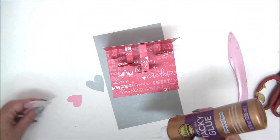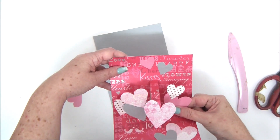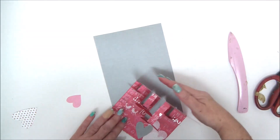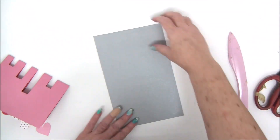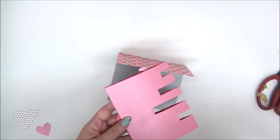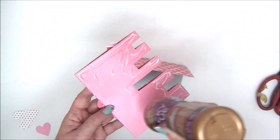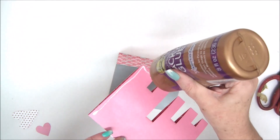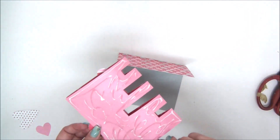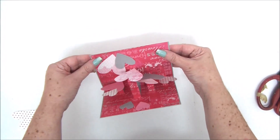Once you're done adding the hearts, fold the card and apply glue to both sides. Fold the other piece in half as well because we need to attach both pieces together. Apply glue to both sides of the pink card and attach it to the folded gray square to complete your card, aligning it with the edges. And then you have your third pop-up card.